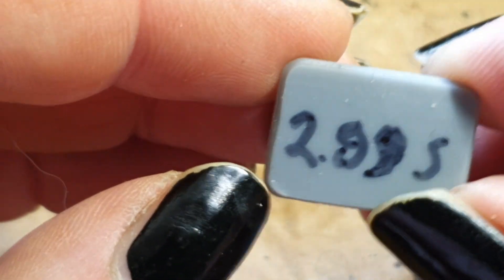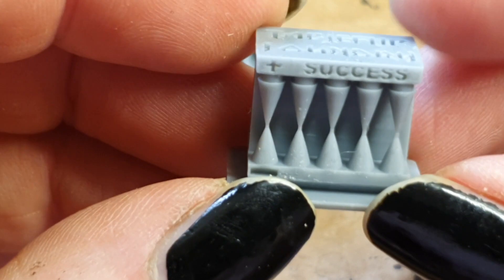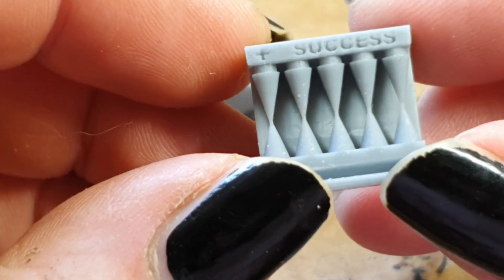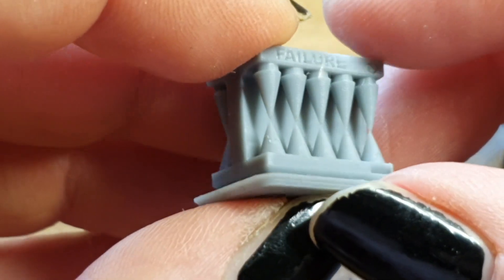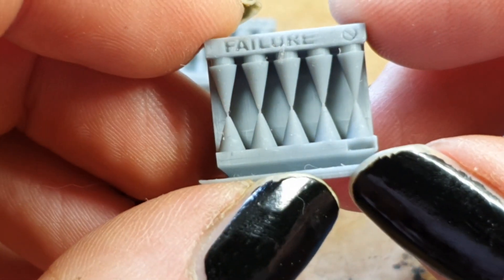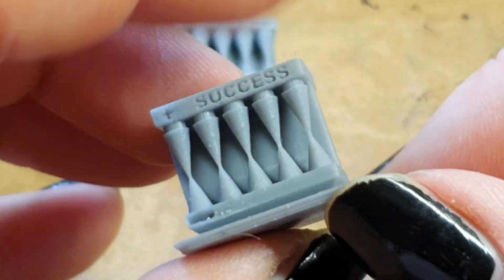Next was 2.89 seconds. The logo is even crisper and the front is printed successfully. But we still have all the cones in the back, so this was still too much exposure.